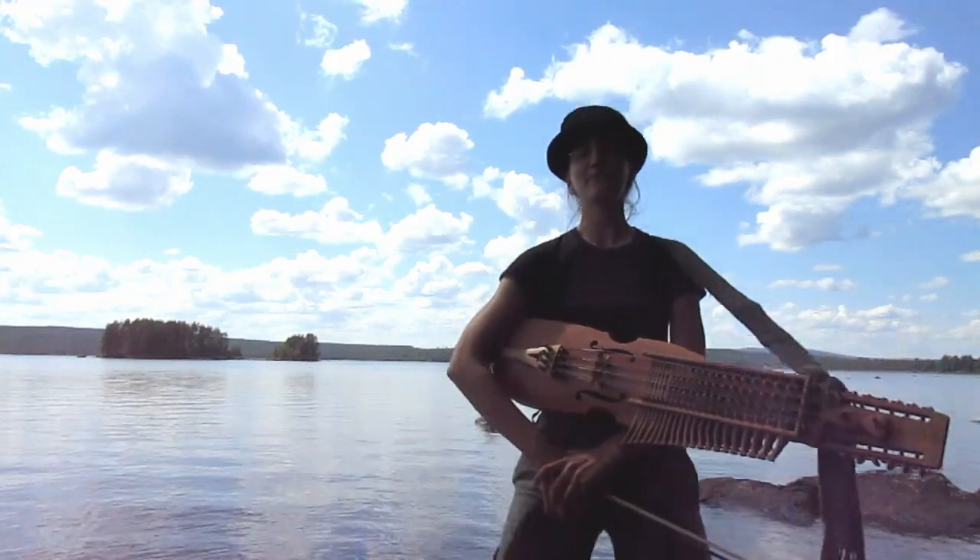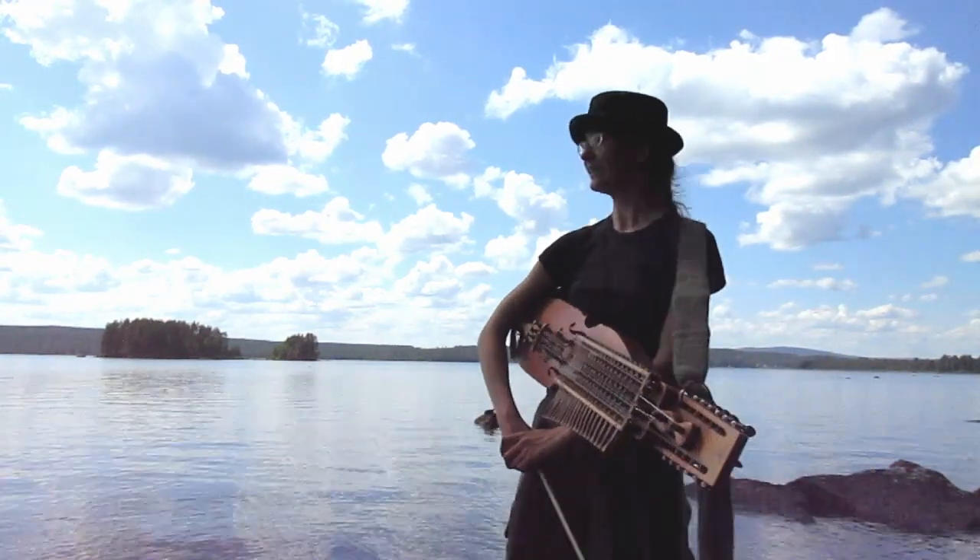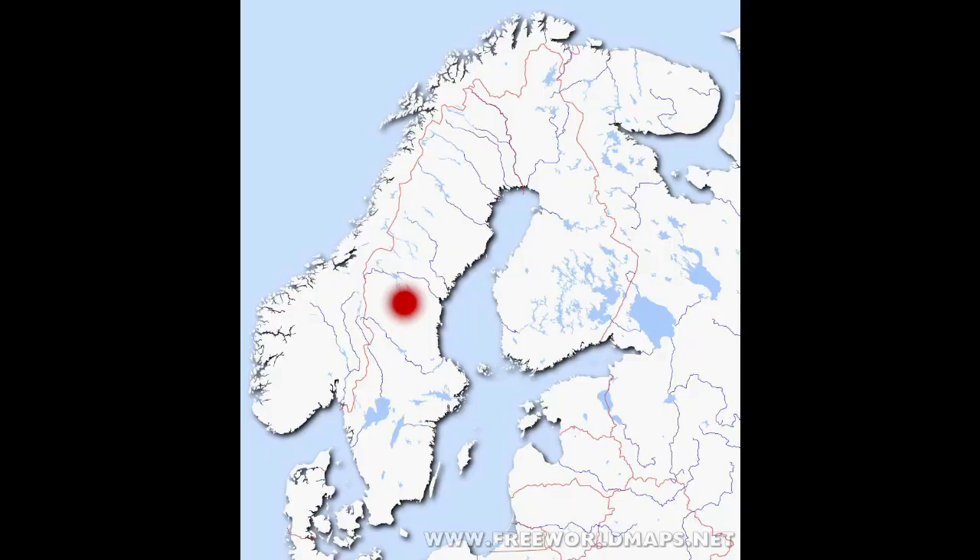Hey folkies, it's midsummer day, midsummer dagen, and I'm in Havre, which is pretty much in the middle of Sweden. It's a little island which has a very, very rich tradition of music in Medelpod.